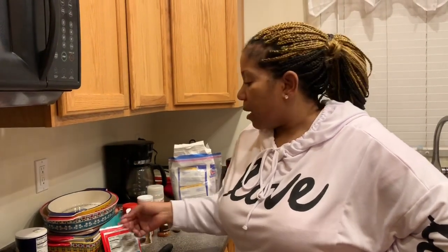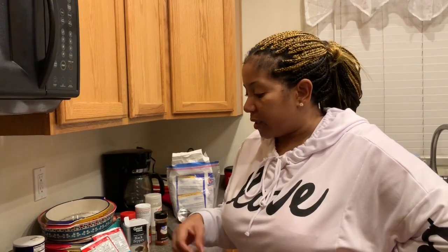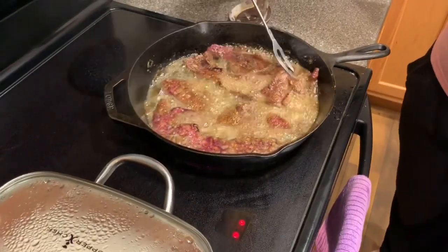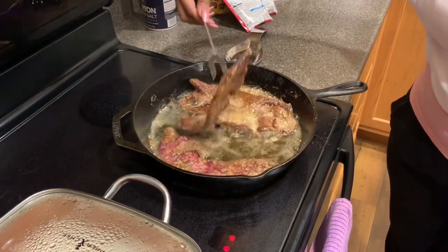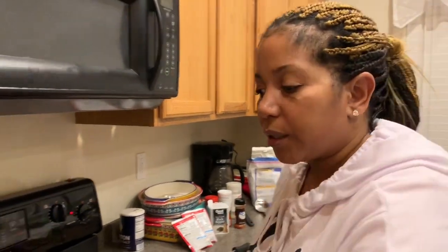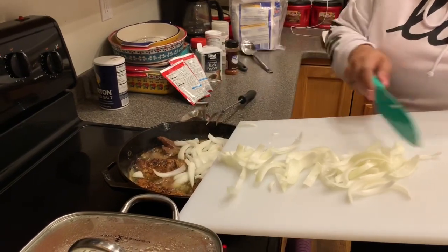I've got some gravy that I'll put right over it in just a minute. I'm gonna flip it and then put the gravy on. After I flip it, I'll probably add my onions so they can kind of sear up. There we go — see how pretty that is, it just fries real quick. Because I put that paprika on there, you're gonna get some nice color. Now that it's done frying, I'm going to turn it down and get those onions in there.